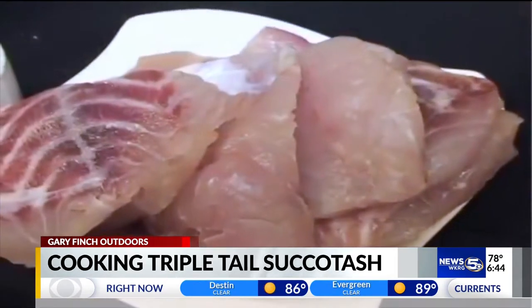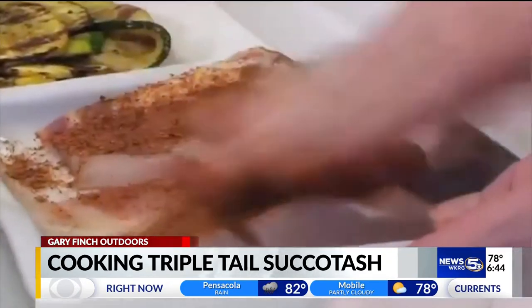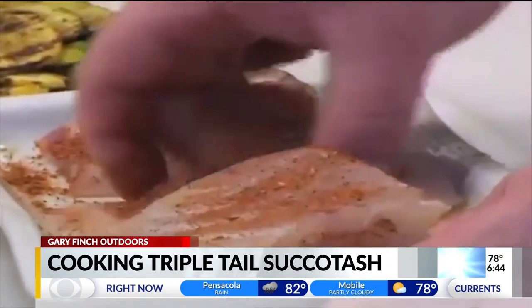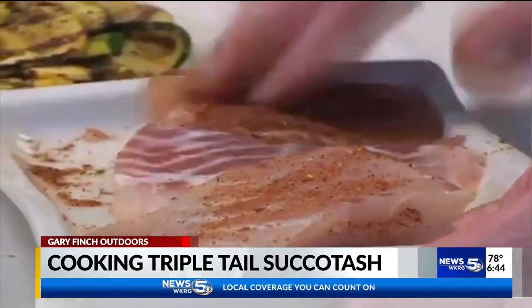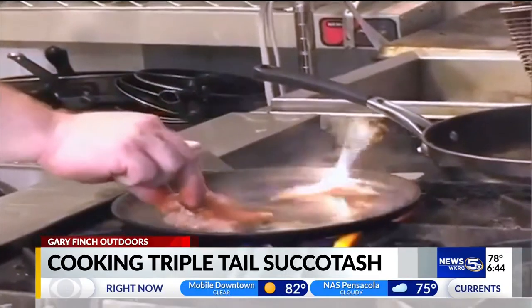The key to blackening is extremely high heat. Of course, we're in a commercial kitchen, but doing this at home, I would advise someone to do it outdoors. You want to generously coat your fish fillets with the seasoning. The flames are okay — that's how you know it's good and hot.